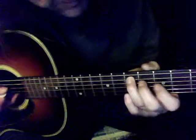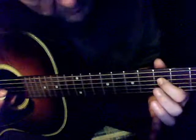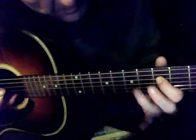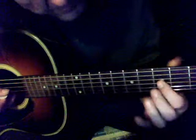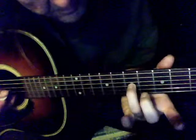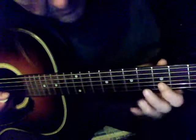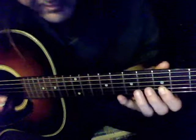Fourth string: first finger fifth fret, third finger seventh fret. Third string: first finger fifth fret, third finger seventh fret. Second string: first finger fifth fret, third finger seventh fret.